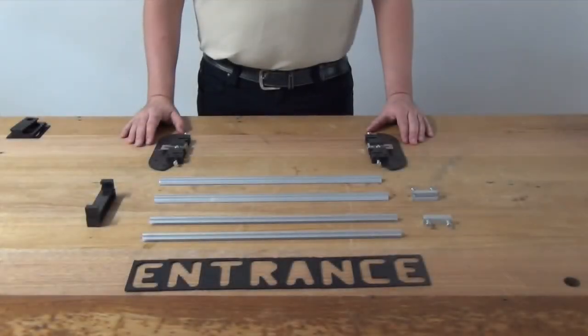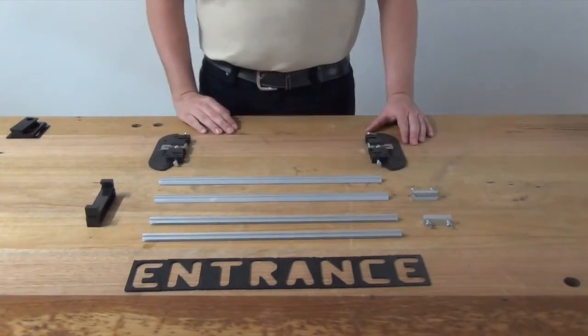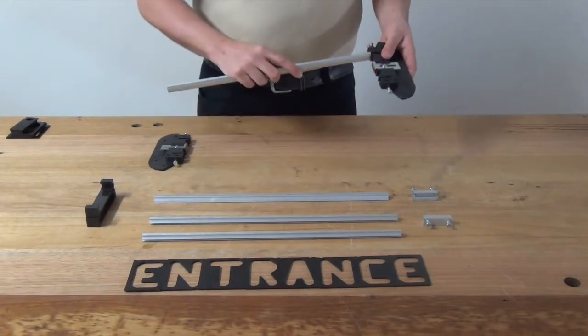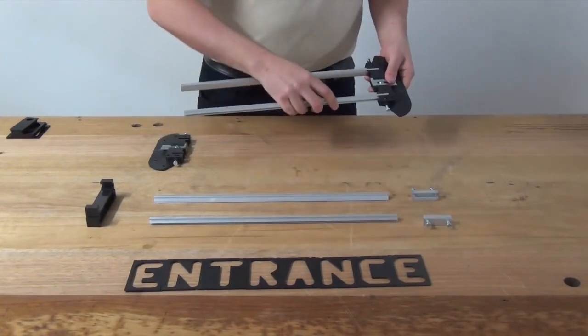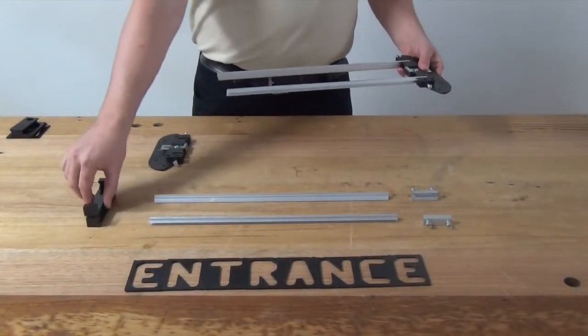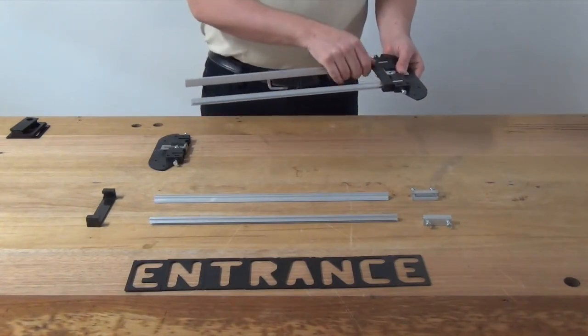The next job is to assemble your template frame. Today we're going to make an entrance sign. To make up your template frame, take one of the end frames and one of the rails, slide it into the end frame and do up the screw. Once this is done, you need to put on one of the workpiece supports — just pick it up, clip it on, and slide it down to the end frame.